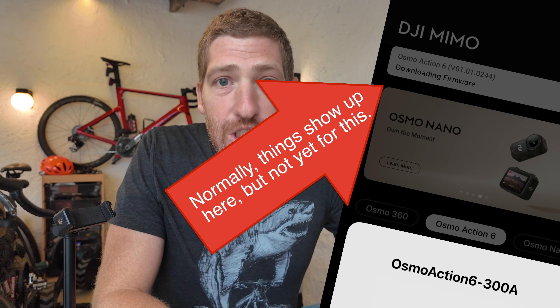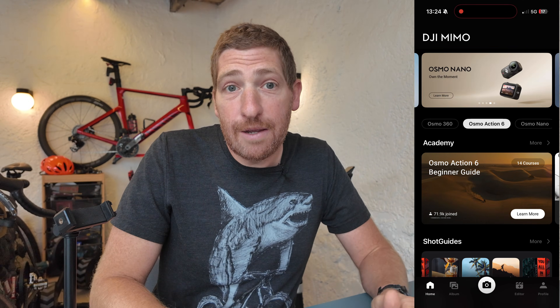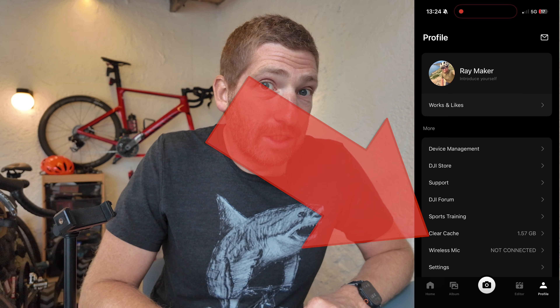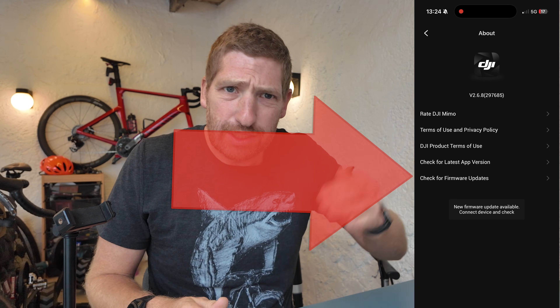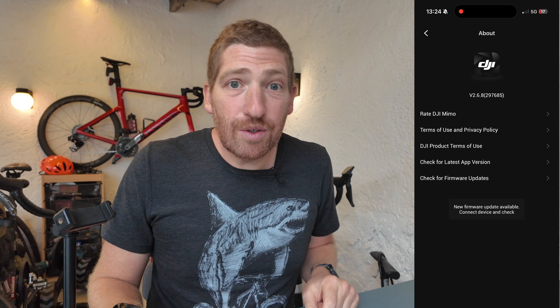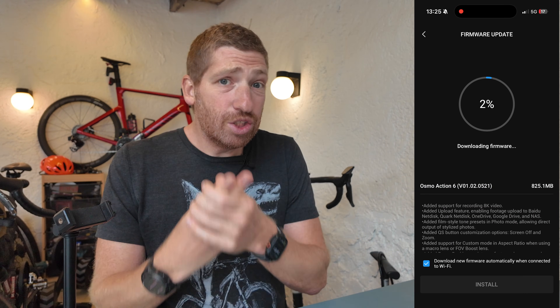First, here's how to get this firmware update. Right now it doesn't automatically show like most DJI firmware updates would when you connect your camera in the DJI Memo app. Instead, you take two more steps - update your DJI Memo app if you haven't already, then tap the profile option in the lower right corner, tap 'About,' and then tap 'Check for firmware updates.' Once you do that, you'll see a note saying there's a firmware update available. Go back to the main screen and update your camera like normal - it takes just a couple minutes.